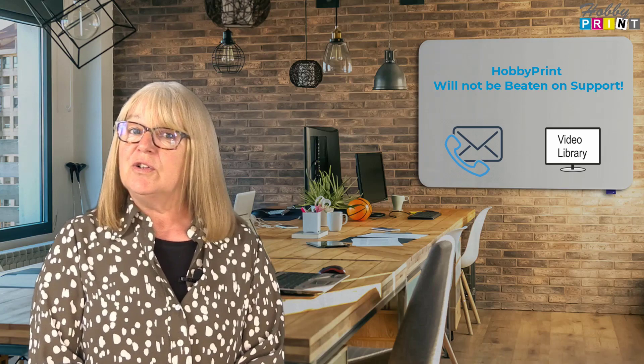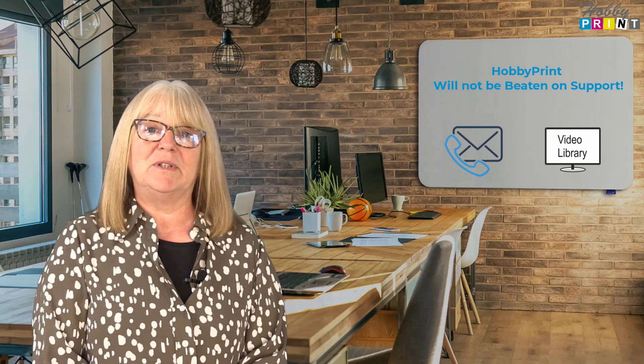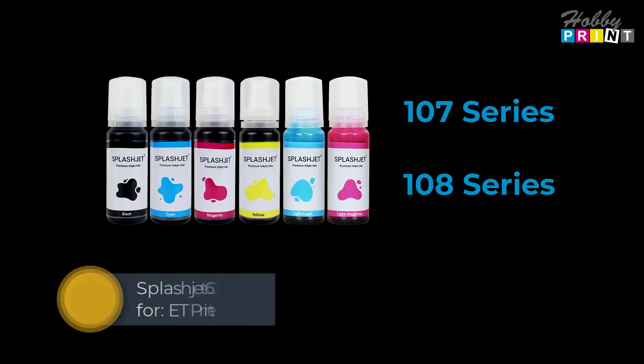But don't take our word for it — why not try before you buy? See the details on sample prints detailed on the listing. Also on the listing are details of our support services. Hobby Print will not be beaten on support.